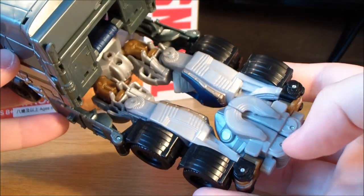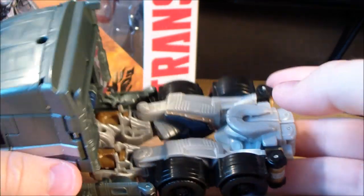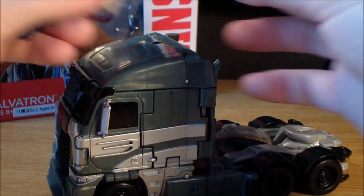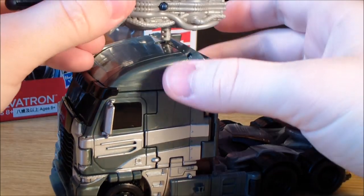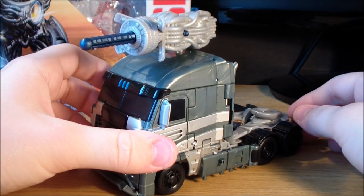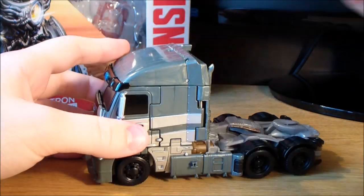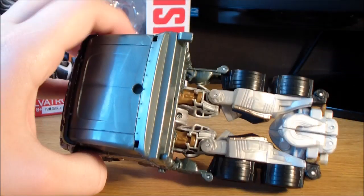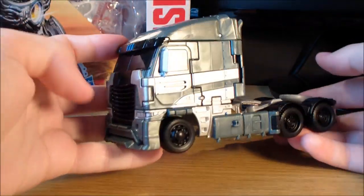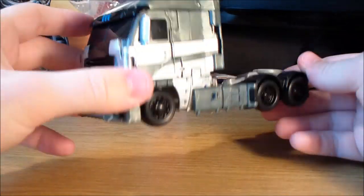Another slight gripe I have with the figure is the fact that you can't peg anything into the trailer hitch here, which kind of sucks. It does come with a weapon — a little cannon — and the only way to store it in vehicle mode is to peg it onto the top of the truck. To me that looks a little bit silly. I would have liked it if you could peg it down here so it's out of the way and not on the roof. But you can't peg anything onto that trailer hitch, so never mind. I really do like the actual vehicle mode itself — I think it looks awesome and I can't wait to see it in the movie.